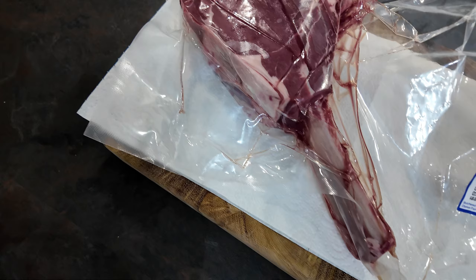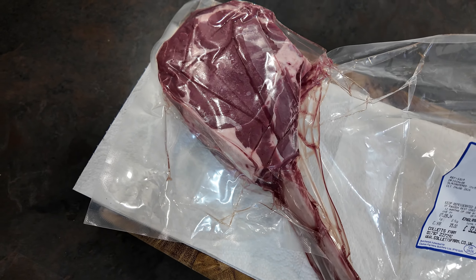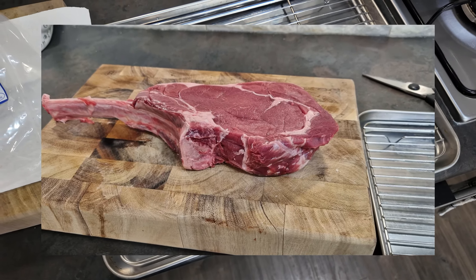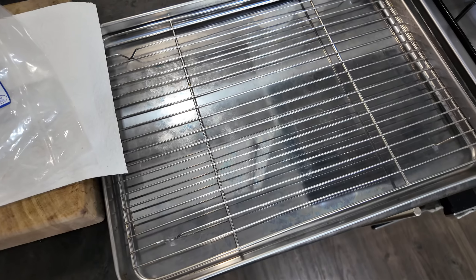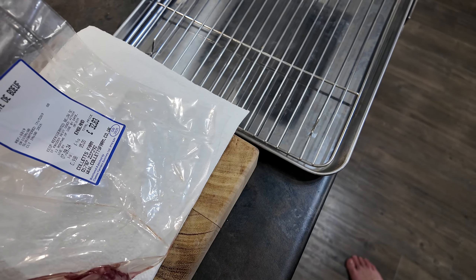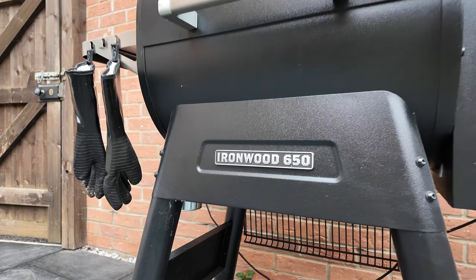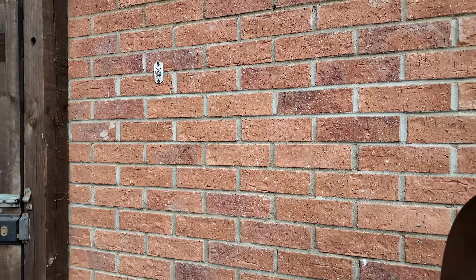I'm going to unpackage it, pat it dry with kitchen towel, and lightly season it — just a bit of salt, maybe a tiny bit of pepper. Then I'll put it on a wire rack and let it sit in the fridge for a couple of hours. About an hour before cooking I'll take it out to get to room temperature, then I'll stick it on the smoker and get it to an internal temperature of about 50–55°C, which is around 125°F.